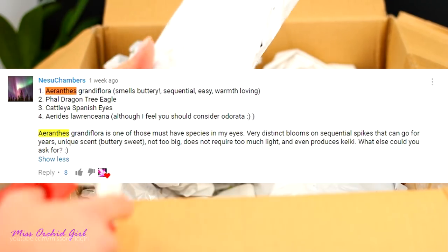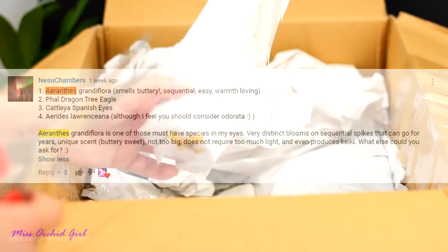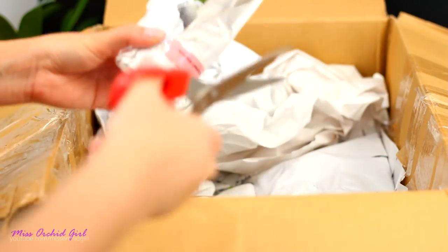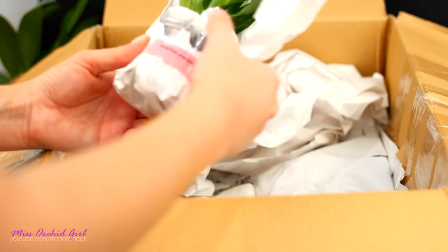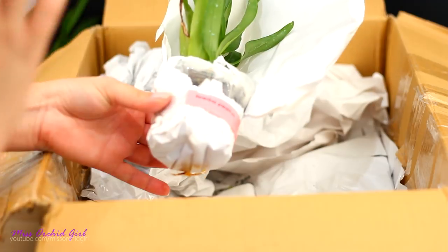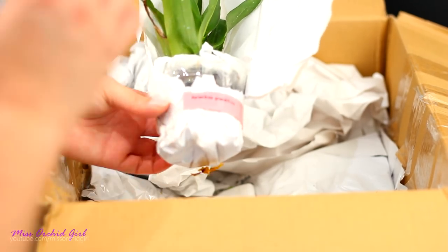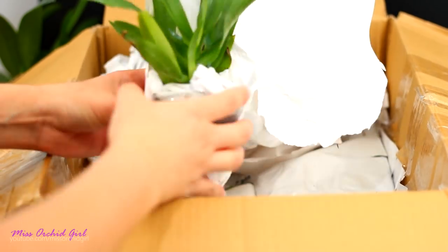This was your pick — if you had been randomly selected, I would have been obligated to purchase this orchid. But I still purchased it because that's the whole purpose: learning about new orchids through you guys and forcing me to try out something new. I'm that type of person who needs a little pressure, a little stress to do something. What I mean is, I make better decisions under a little bit of stress. Just a little bit.